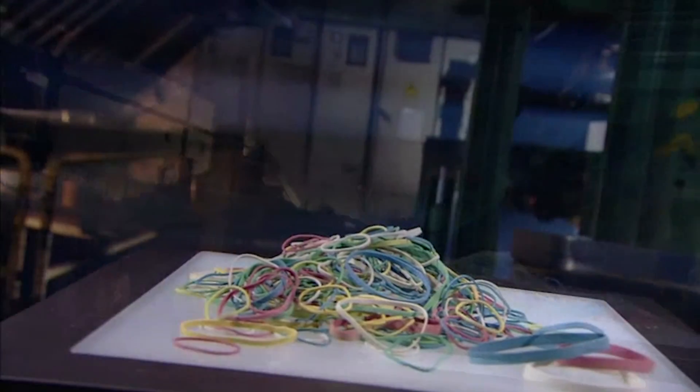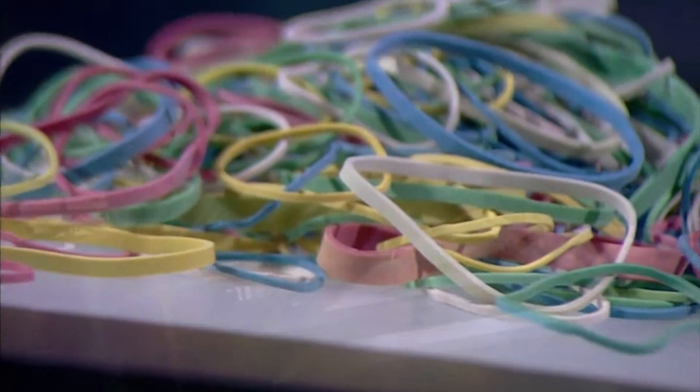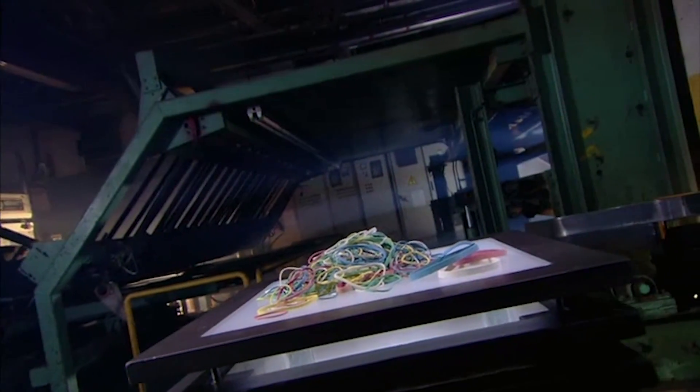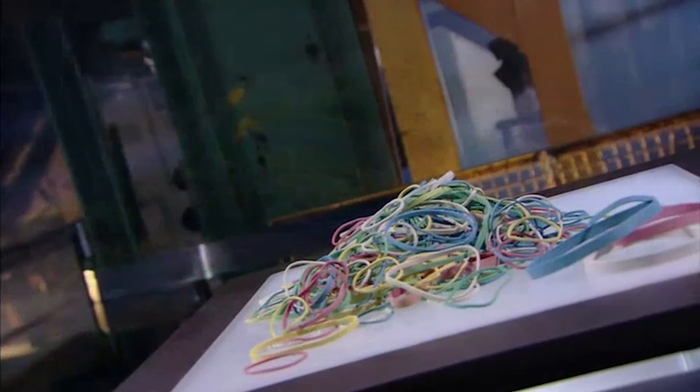The rubber band was invented in England in the middle of the 19th century. The key to its success, of course, is flexibility. A rubber band can be stretched around items of various shapes and sizes to hold them together. So in the rubber band industry, the possibilities for expansion are many.